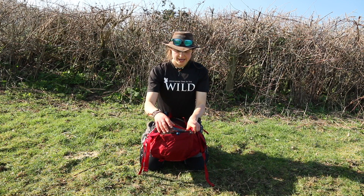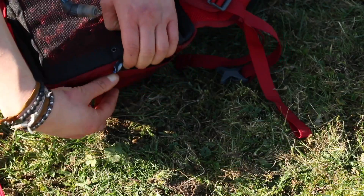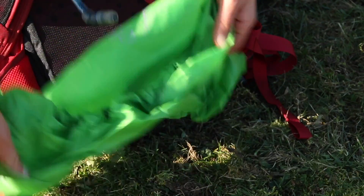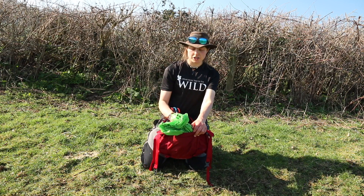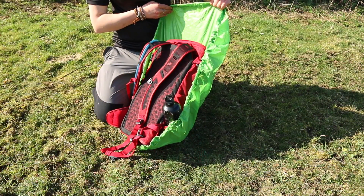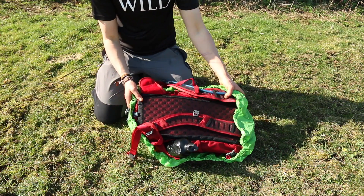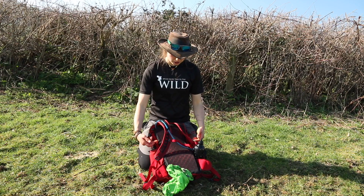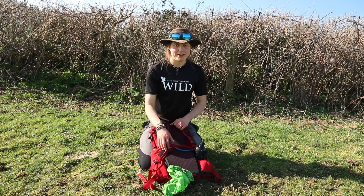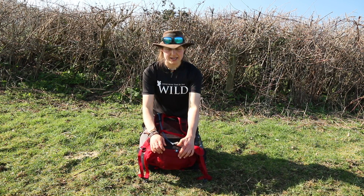At the bottom of the pack there's a detachable but integrated rain cover tucked away neatly. There's a glove-compatible zip to access it, and you whip out a green rain cover that you can put on top of your pack for extra protection. It's designed to fit the Scarab 22 but it feels very large. Unlike bigger packs whose covers clip around the front for security, this one just sits over the top, which I'm slightly unsure about. That said, it stows away nicely and fits perfectly.